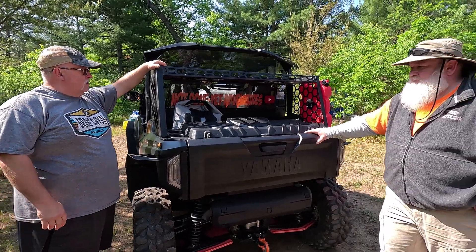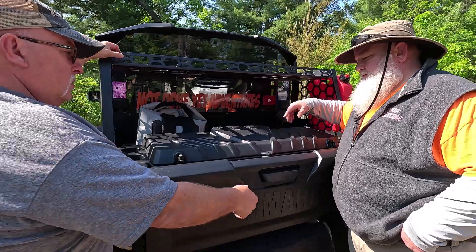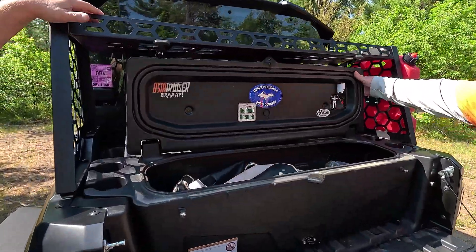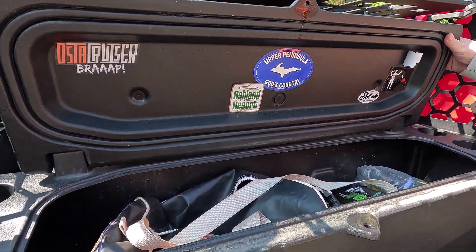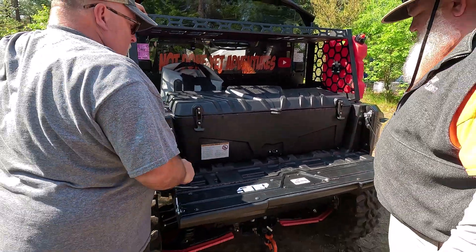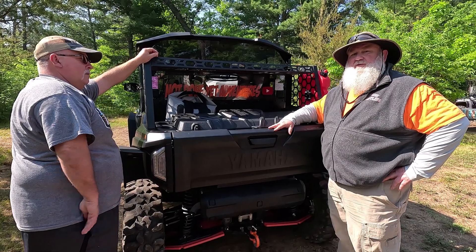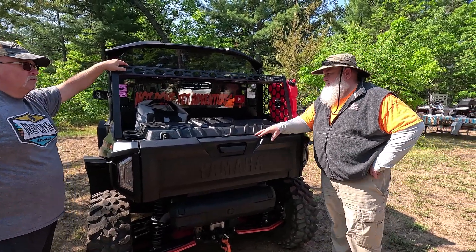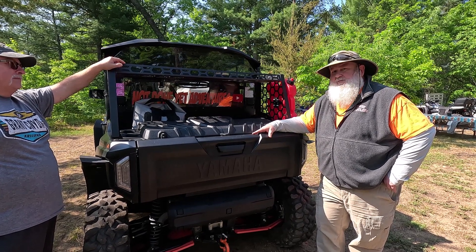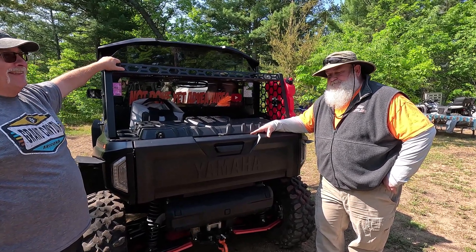Are you going to have any trouble getting into your Yamaha box? Nope - perfect. You should open that up. For overlanding, all this fits - it's a pretty good-sized box. The box has thumb screws inside too, so if I want to take it off I can take it off and just go with nothing on the back.